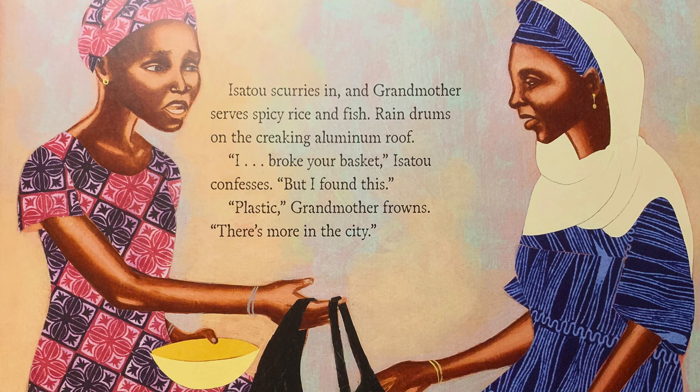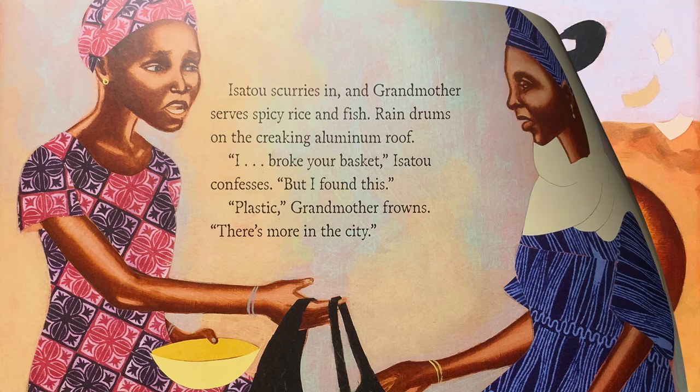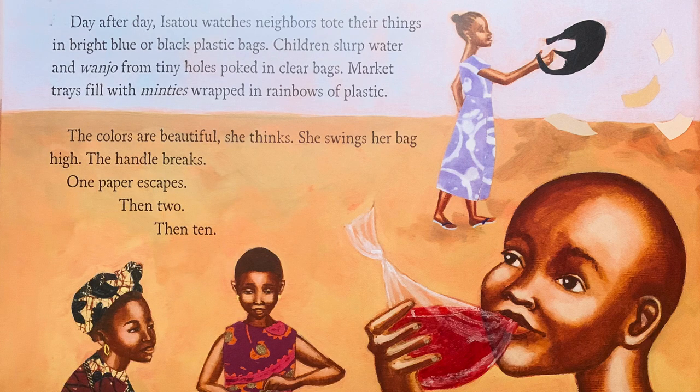Isatou scurries in and Grandmother serves spicy rice and fish. Rain drums on the creaking aluminum roof. I broke your basket, Isatou confesses. But I found this. Plastic, Grandmother frowns. There's more in the city. Day after day, Isatou watches neighbors tote things in bright blue and black plastic bags. Children slurp water from Wanzhou from tiny holes poked in clear bags. Market trays fill with minties wrapped in rainbows of plastic. The colors are beautiful, she thinks.